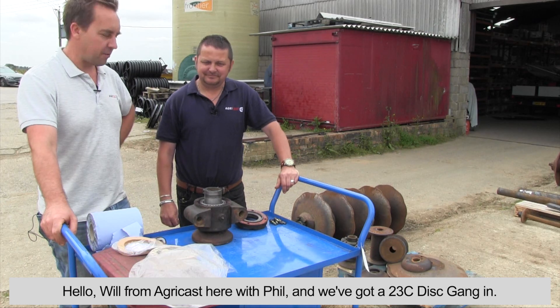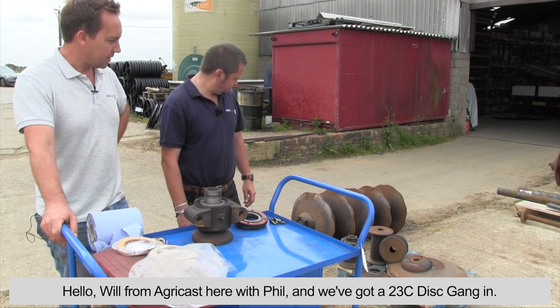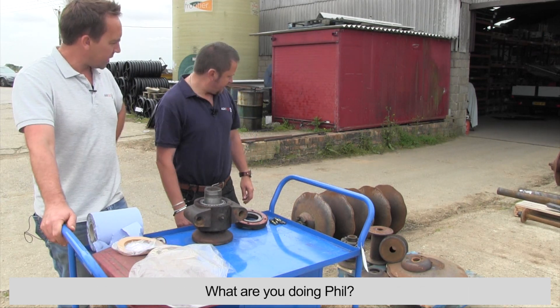Morning, it's Will from AgriCast, here with Phil this morning. We've got a 23c disc hanging this morning — so what are you doing, Phil?